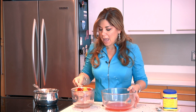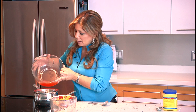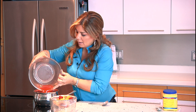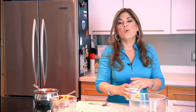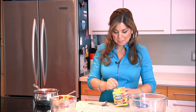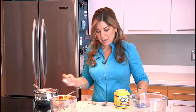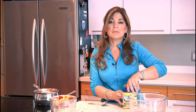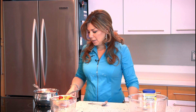Now that it has drained, I'm going to reserve my fruits and cook the juices in a saucepan with about a tablespoon of cornstarch, and I'm going to cook it at medium heat.